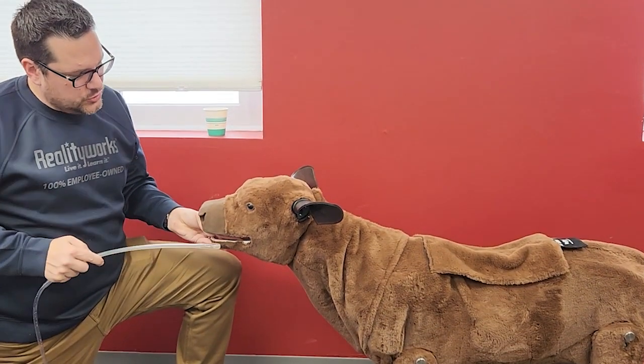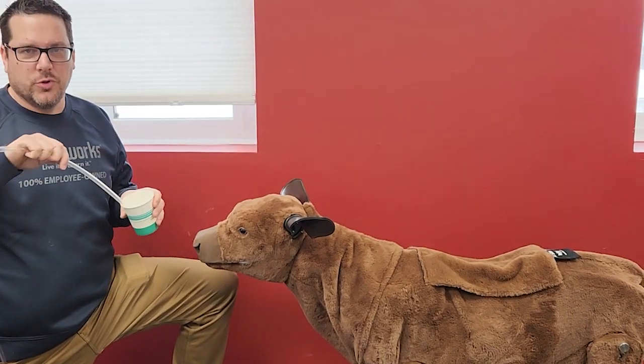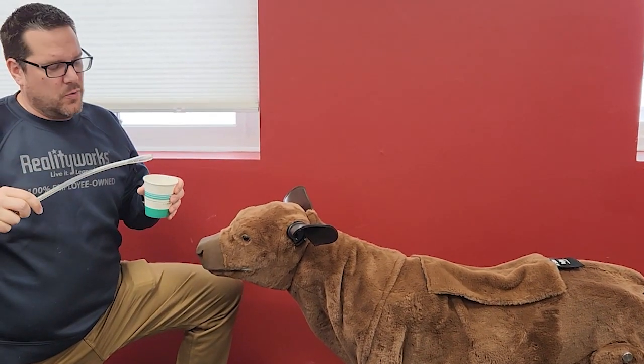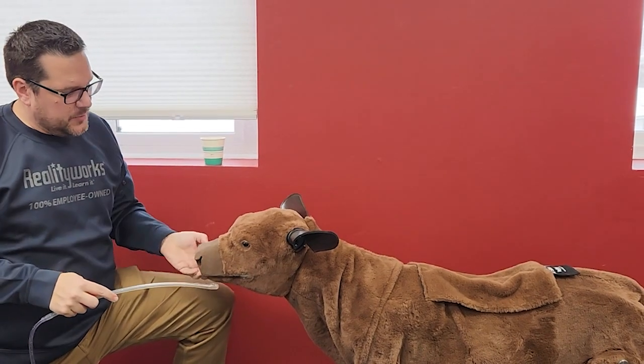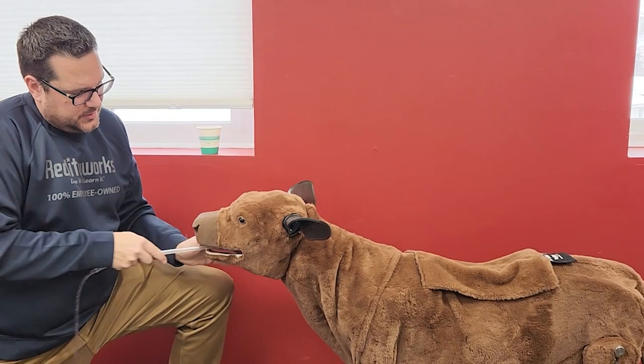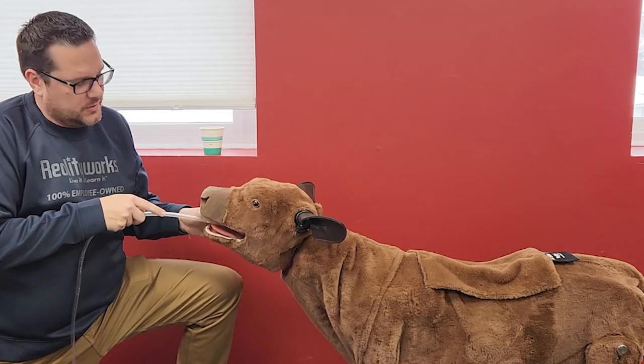For the esophageal tubing, the first thing we want to do — I have water here, but you can use a lubricant or water with some dish soap just to get it lubed up. This is something where the tongue and the esophagus, you want it to be pretty slippery for this kind of thing.